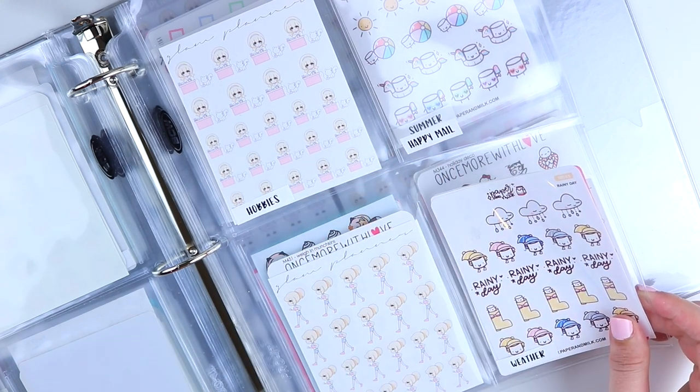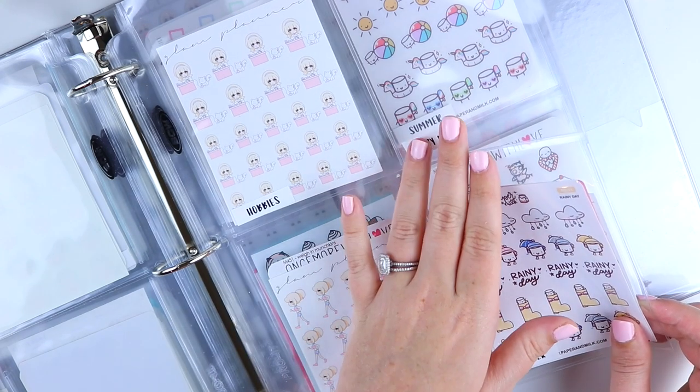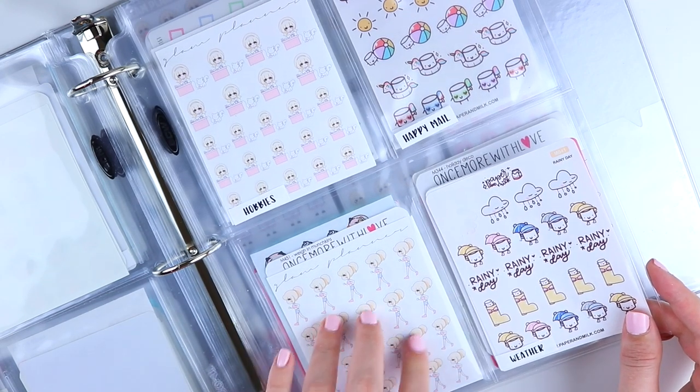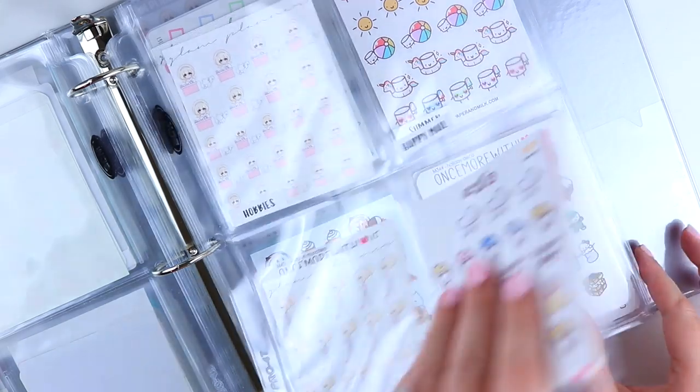Happy mail — I do have happy mail stickers but they must all be in a pile somewhere because I couldn't find them, so when I find them they'll go here. Fitness is like walking, treadmill, and weigh-in type stickers. Weather is a category I've been loving lately.